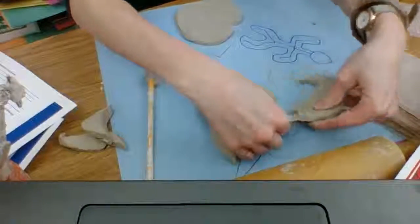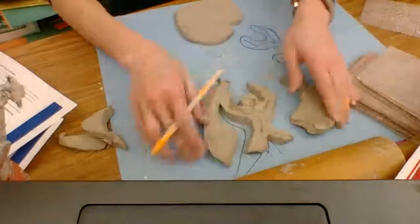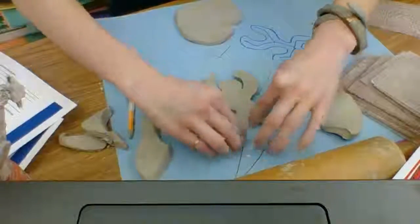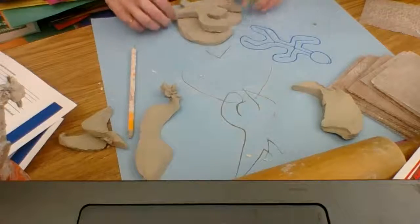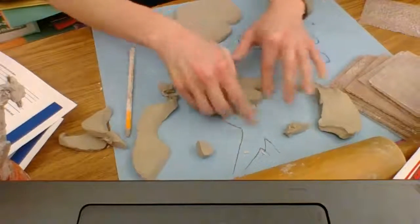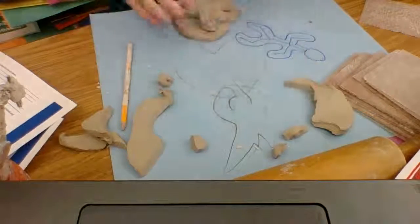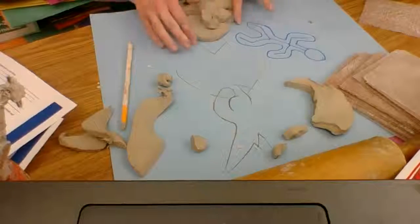When you cut something, always peel away the extra, not the piece you want — I call that the cookie. Don't peel away the cookie, peel away the extra. Then flip it over and you'll have the cleaner side. You can squeeze it a little bit and it will be pretty flat and close to what you cut out. Smooth it a little bit. This figure is a little bigger than I want, but keep in mind that the clay figure is not going to stick down on its own — it will be a dry separate piece unless you do something to attach it.